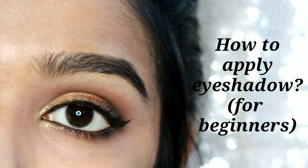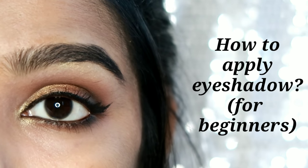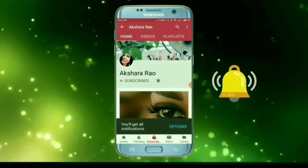Hi everyone, welcome back to my channel. I am Rakshara, and this is my first time. I am going to show you how to make an eye makeup look. This is very easy and simple. If you want to support this channel, please press the bell button.